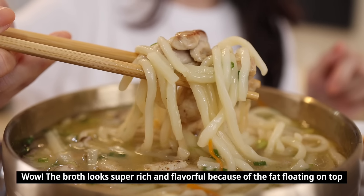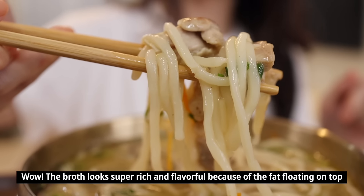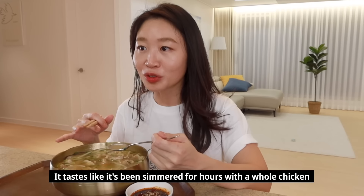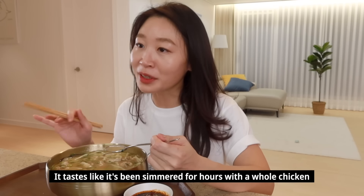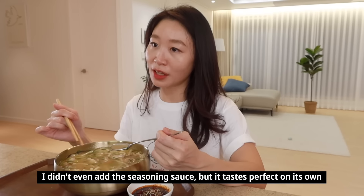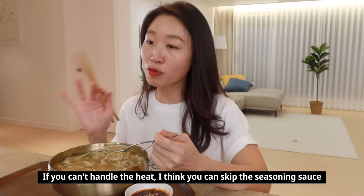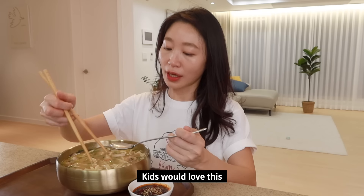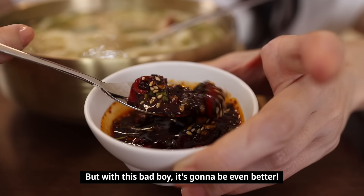How did you read my mind? I'm super excited, let's give it a try! The broth looks rich with chicken fat glistening on top. She tastes the broth first — it's very rich and deep, like a broth made by simmering a whole chicken for hours. Even without the seasoning sauce it's already delicious enough, perfect even for children and those who don't like spicy food. Adding the sauce makes it even more perfect.